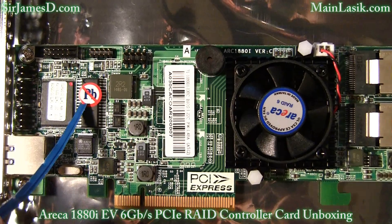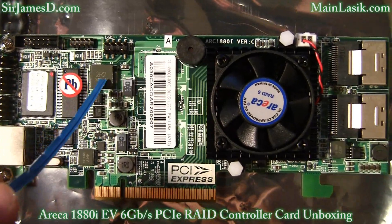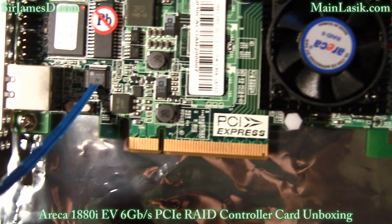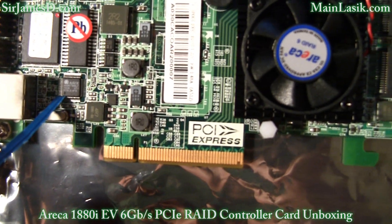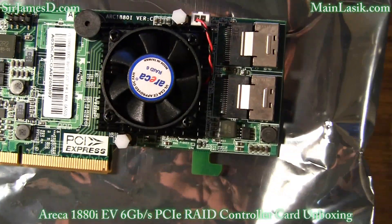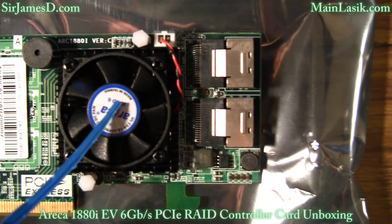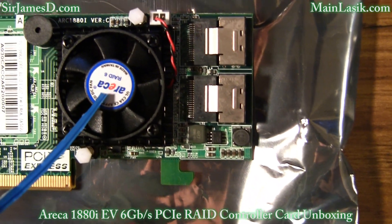JBOD means just a bunch of disks. It can support up to 128 six gigabit per second and three gigabit per second SAS, SATA, and solid state drives. All I've got is four 3 gigabit per second OCZ Vertex Turbos — I added a fourth Turbo specially for this review.